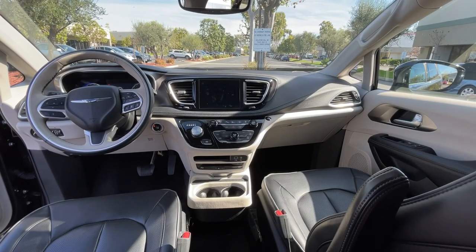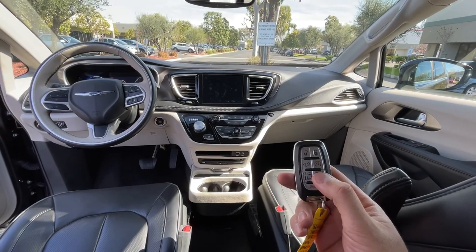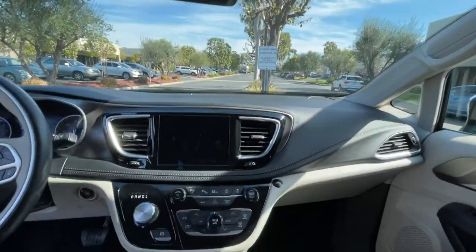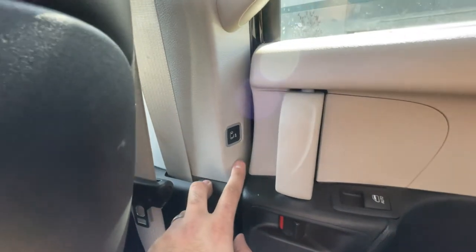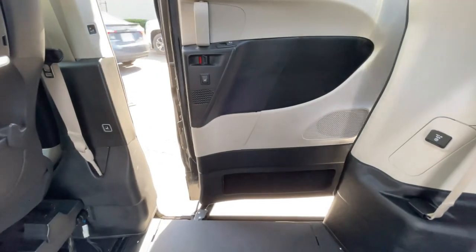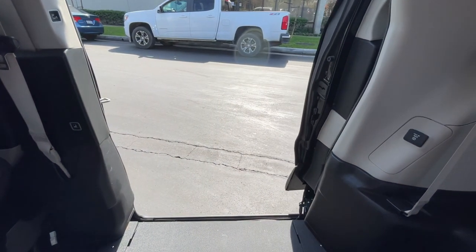There are a few ways to deploy the ramp system: you can hit the passenger sliding door button twice on your key fob, use the passenger sliding door button up inside the van, hit the VMI button on the center dash, or use the passenger side B-pillar button. Hitting any of these buttons will allow the sliding door to open and the ramp system to deploy out.